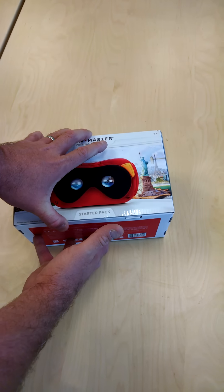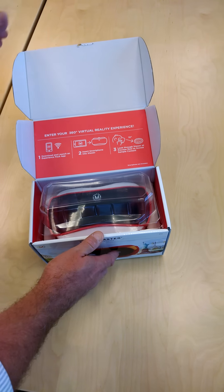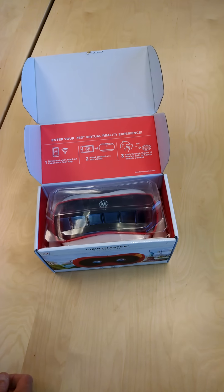This is the Starter Pack, and it should be on sale soon — perhaps the most sought-after Christmas present of 2015.